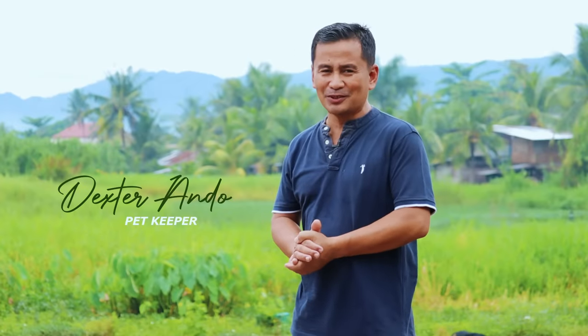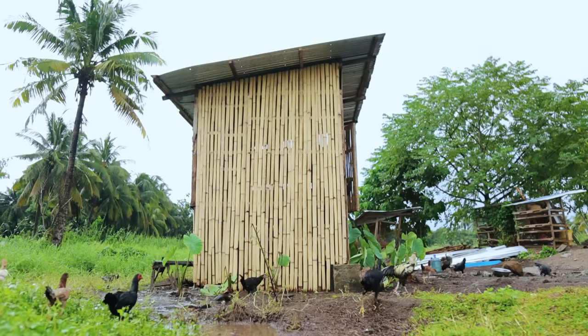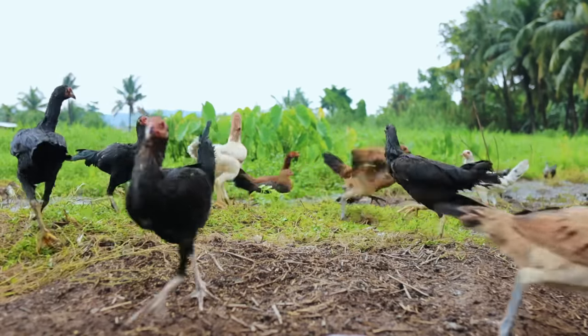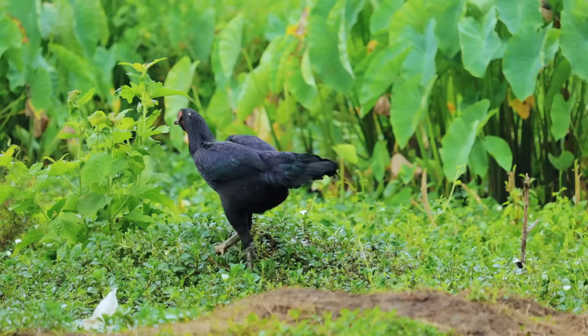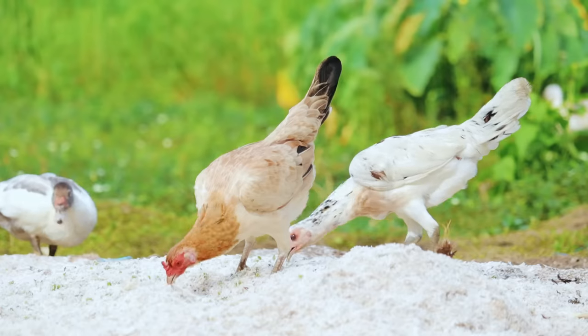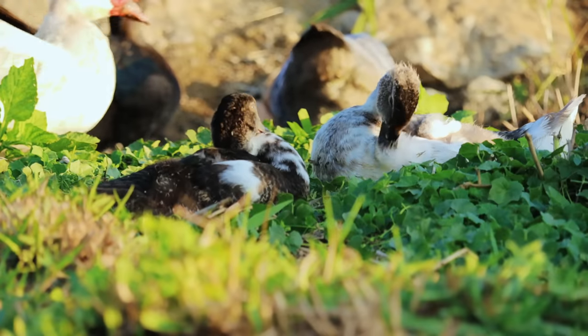Hi guys, it's a beautiful day once again and welcome back to Dexter's World Channel. One of the main objectives for this farm is to be able to do integrated farming. In doing so, we tried our best to minimize the expenses for the food consumption of our pets. These farm animals are very easy to raise because they are not very picky about what we are going to feed them.